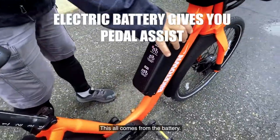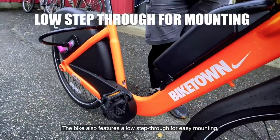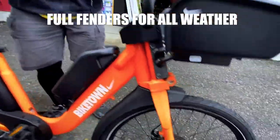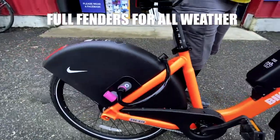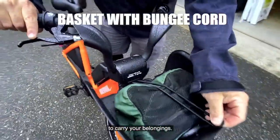This all comes from the battery. The bike also features a low step-through for easy mounting, full fenders for all weather, and a sleek basket with a bungee cord to carry your belongings.